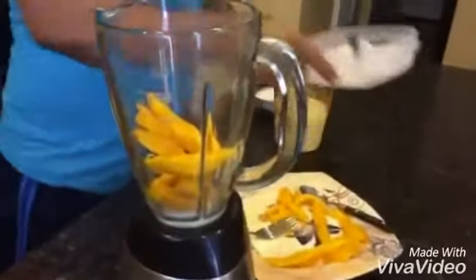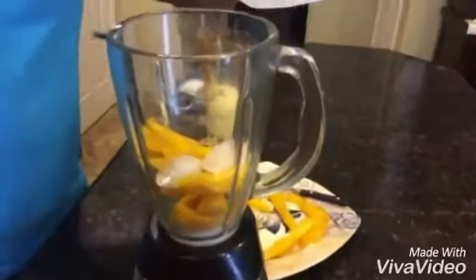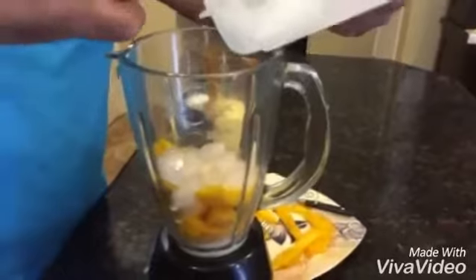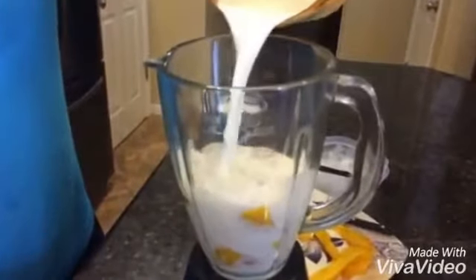And then let's put some ice. Now it's milk time. Let's add some milk in there.